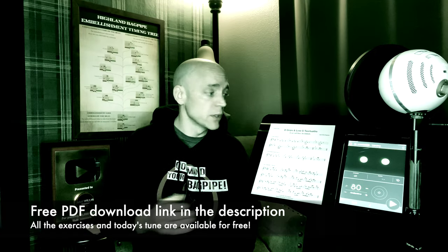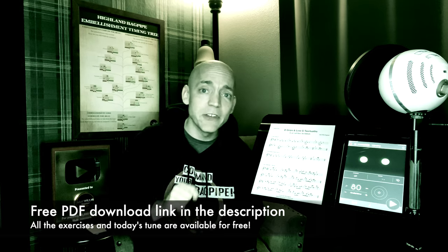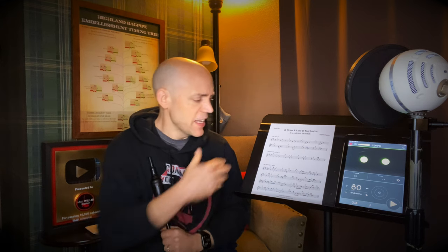In the description below there's a link to the PDF document we have here, so go ahead, print that out, put it on a tablet, have it in front of you so you can follow along. I've affectionately dubbed these embellishments the 'oddballs' and actually wrote a tune called 'The Oddballs' that we'll be playing at the end of this video, which incorporates both these rather unusual embellishments.